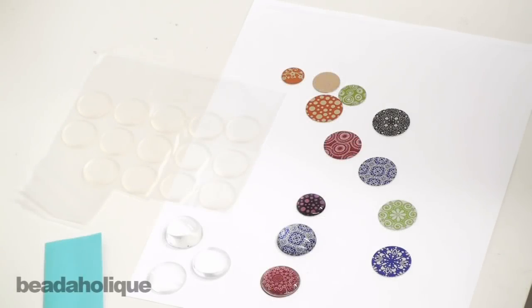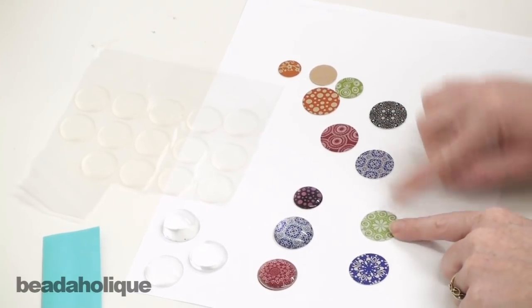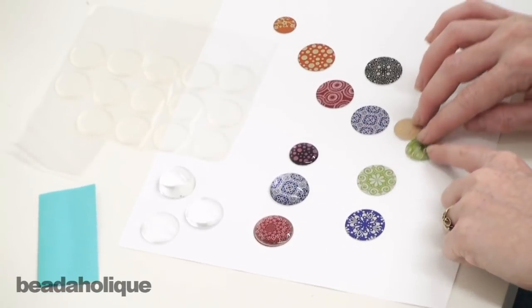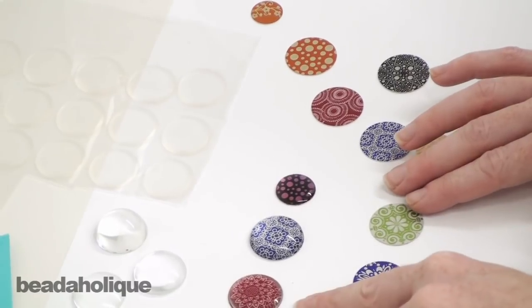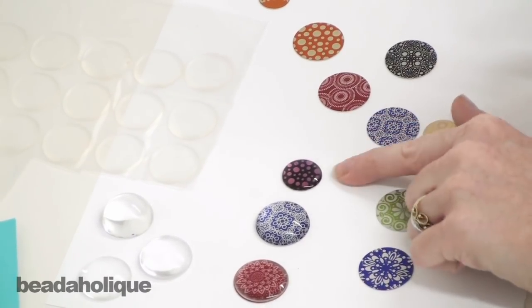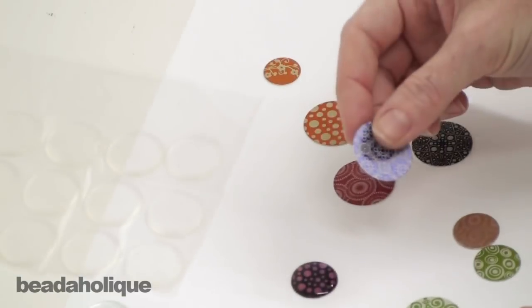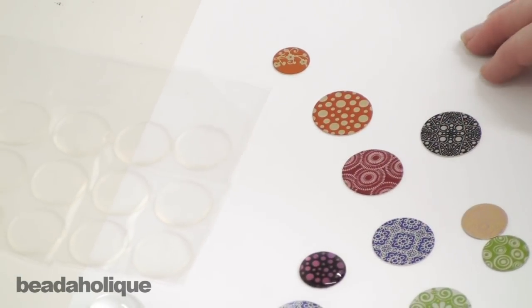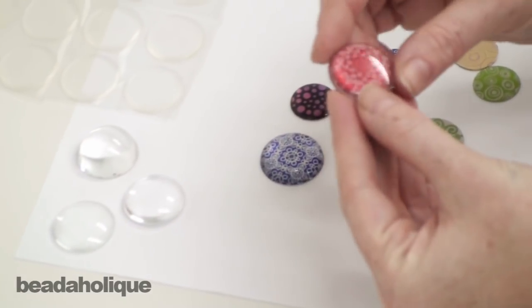Hi, this is Julie with Beadaholique.com and today I want to show you how to use Lillipilly stamping blanks. I've got some here that are 25mm and I've got some smaller ones as well. I'll show how to use these in conjunction with epoxy stickers, glass domes, and resin — a great way of altering these components for your various jewelry design projects. I'm going to start with the easiest technique, which is an epoxy sticker.